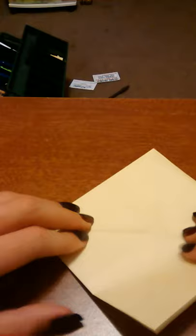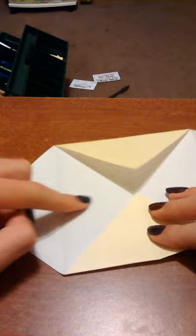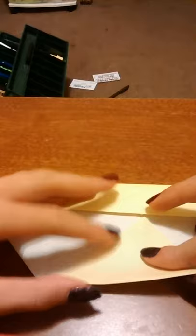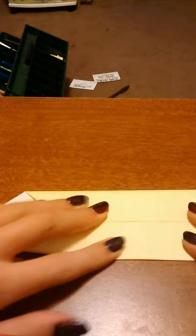Keep it like this. Fold this corner right here to the middle. Turn it over. Do the exact same thing — this corner to the middle. It should look like that.